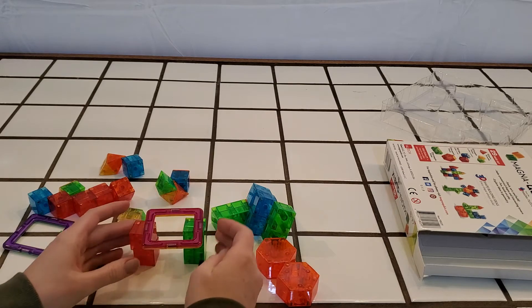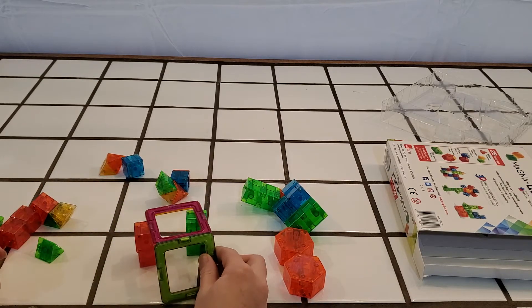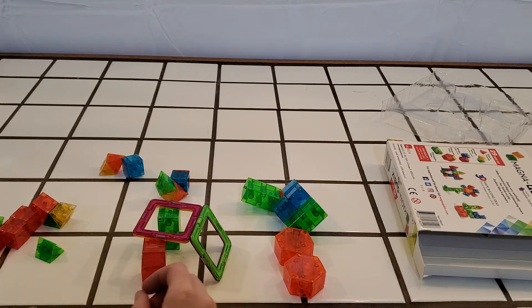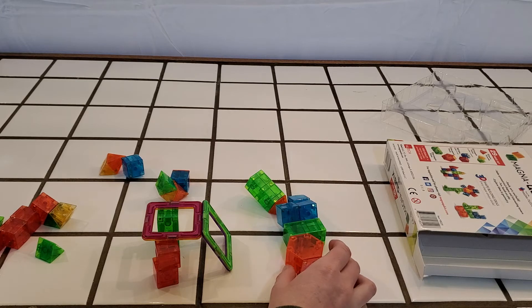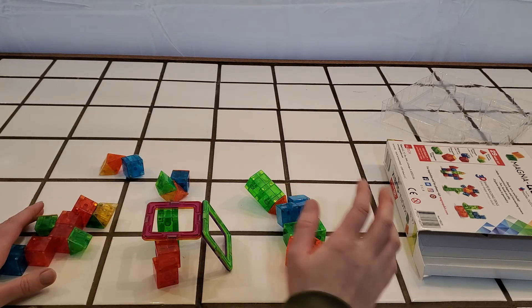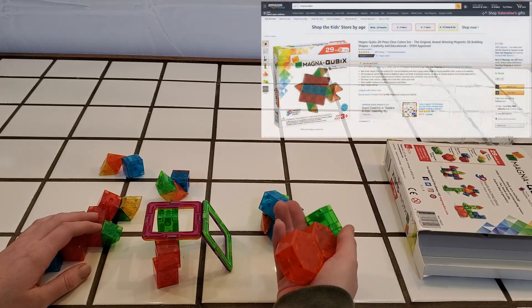I think having multiple different types of magnet toys is super fun for kids to be creative with. I know my kids really enjoy this kind of toy in our house, and it can be enjoyed by all ages, so it's a great investment. I felt like this is a really good price at $17.90.